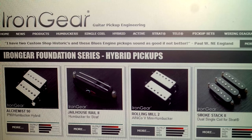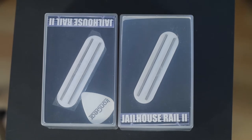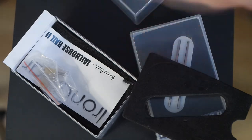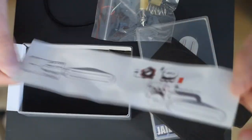This model is available for bridge, neck and middle position. I ordered two of those, one for the neck and one for the bridge. The bridge one has a pick in it — it's a nice touch. So let's look inside. It's packed very nicely, so good job Iron Gear. We have the pickup itself, a couple of springs and screws, and a wiring diagram.